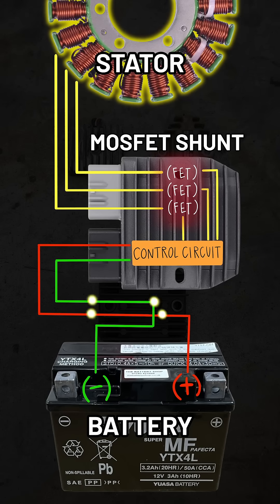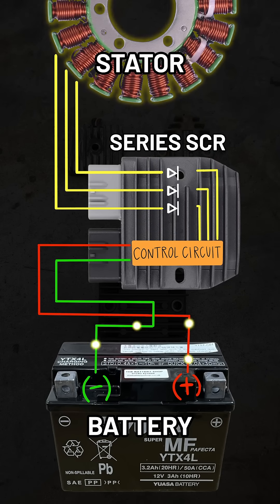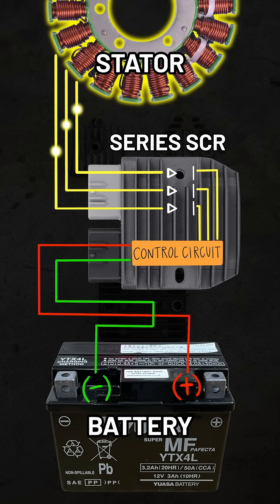There's the MOSFET type, which is an improved version that still shunts to regulate voltage, but it does it more efficiently. And the series type — these work differently by opening the stator circuit when target voltage is reached, rapidly turning it on and off, so they don't produce nearly as much heat.